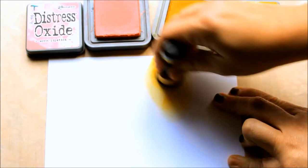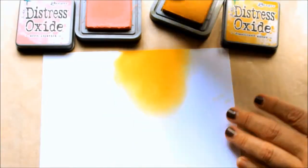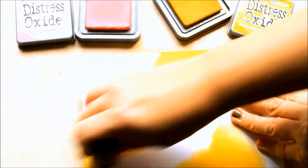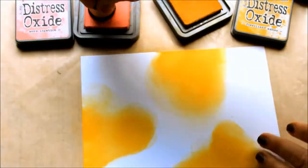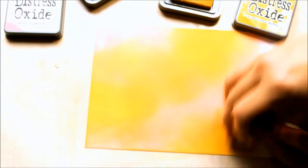First up I created the background — I sponged the Distress Oxide inks over some smooth white cardstock. The Distress Oxides are really creamy and blend well together. I've used Worn Lipstick and Fossilised Amber, but you could of course change the colours and perhaps even match them up to the invitation the couple has sent out.